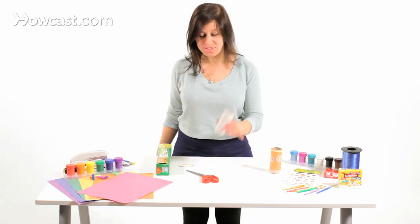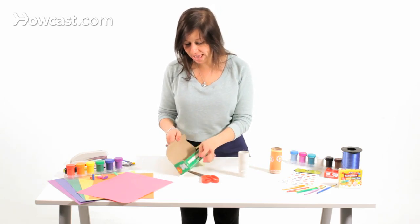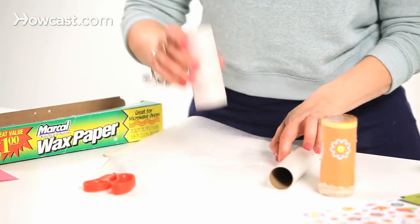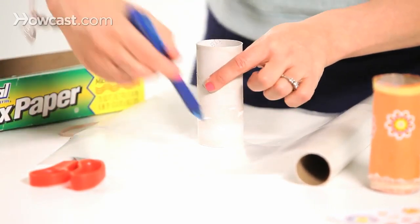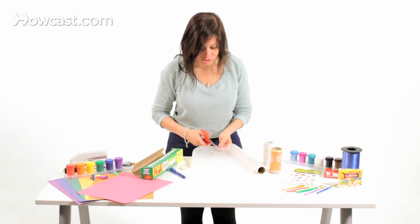Step number one: you're going to take the toilet paper roll and some wax paper. You're going to take the wax paper out and trace it — you'll also need a pen. Trace the wax paper and make a large circle on it.